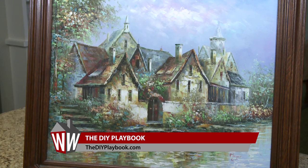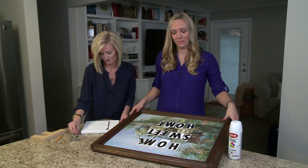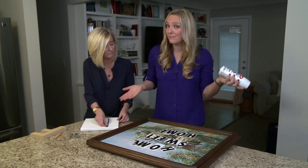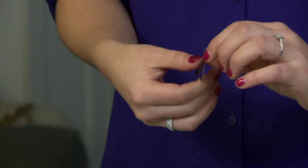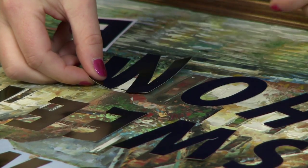I'm going to show you another way to personalize your walls. I found this old canvas at a thrift store for just a couple dollars, and it's not exactly my style, so I want to spruce it up. All I need are some stickers, some spray paint, and some creativity. I'm going to write Home Sweet Home on my canvas — just take your stickers and apply them right to the canvas.